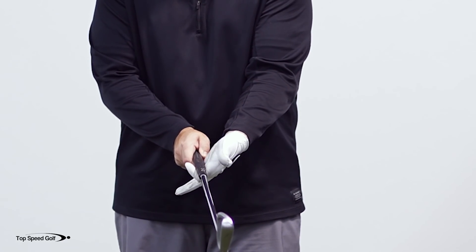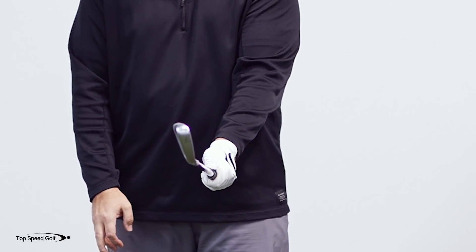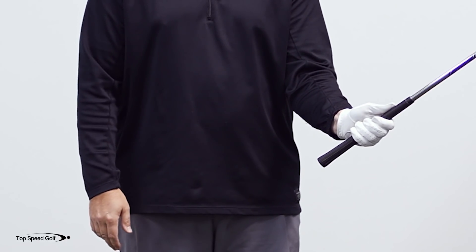So I'm creating my hook, putting it more in the lower part of the finger, then I'm going to put my heel pad on top — and there I have my weak grip, with my lead hand on there in the correct way.